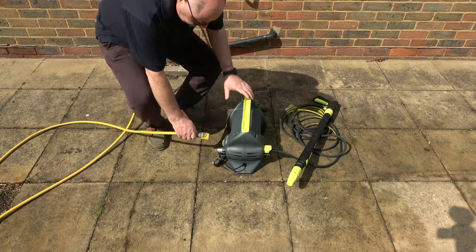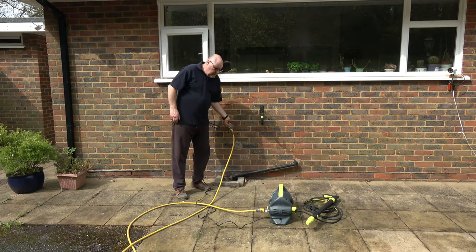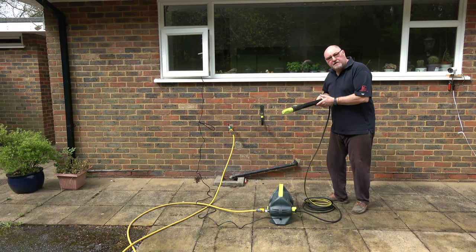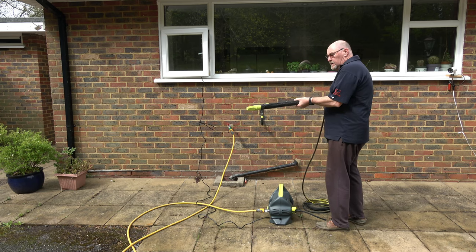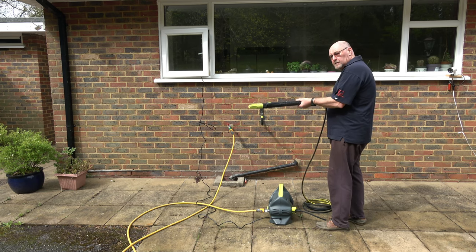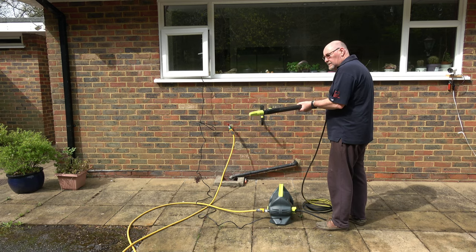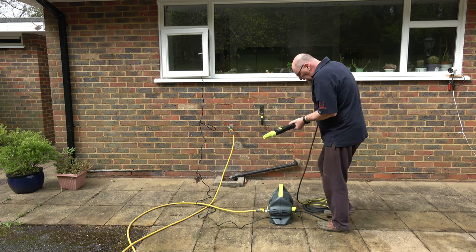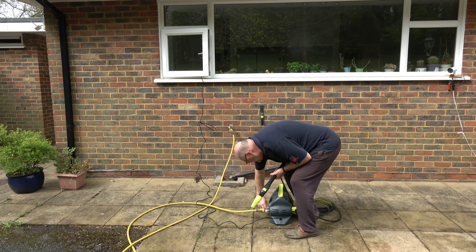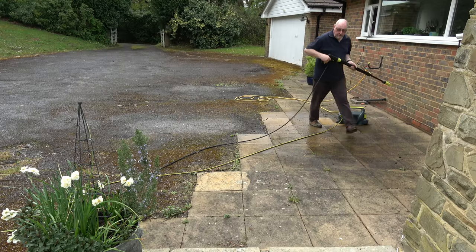Connect the hose, plug in the cable, and turn the water on. The first thing you've got to do is bleed all the air out of the hose and out of the pump — just press the trigger on the gun. You can hear the air coming through and then water comes through. That sounds fine — all the air is purged out of the system. Now turn the machine on and that's it, pressurised already.